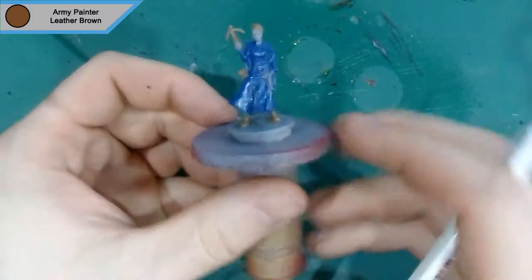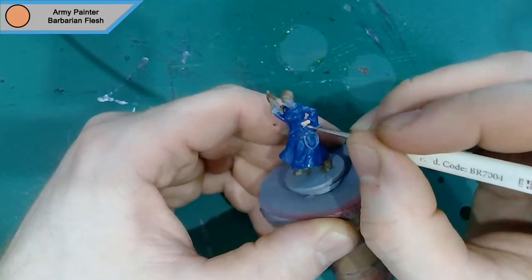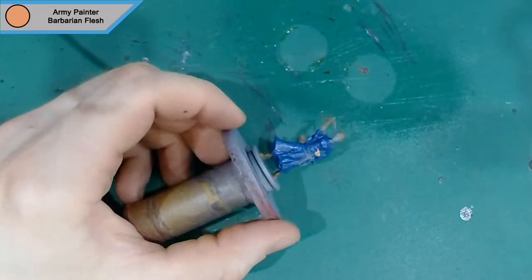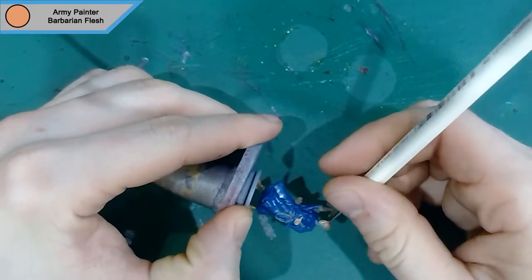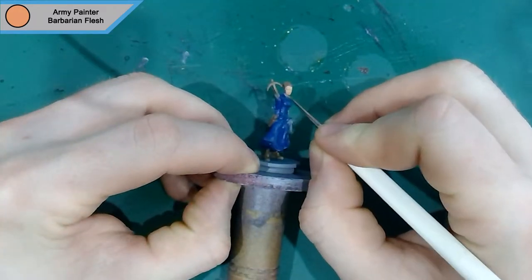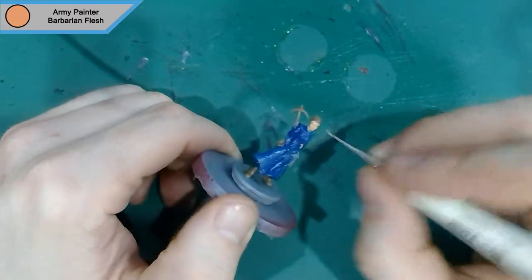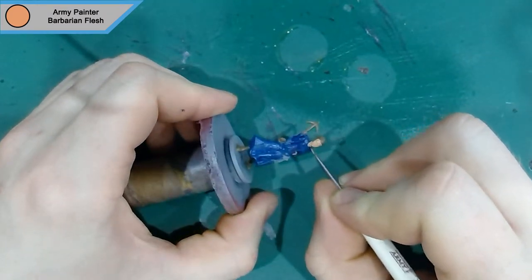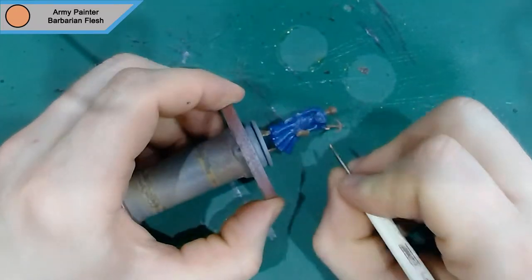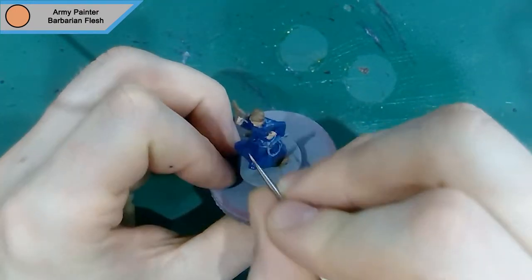That's it for Leather Brown. Now we move on to the skin tone, which is Army Painter's Barbarian Flesh. It's just the two hands, her face, and her neck — that's the only skin I could find on this model. I was originally going to do her shoes as if she had open-top shoes, but it wouldn't fit with the feel of the game and the model, so I've gone with painting them as boots instead.